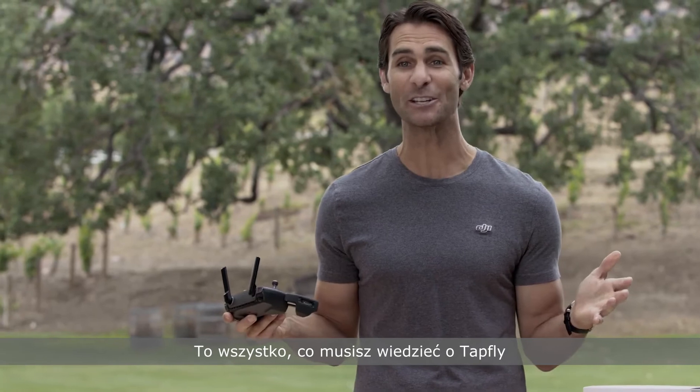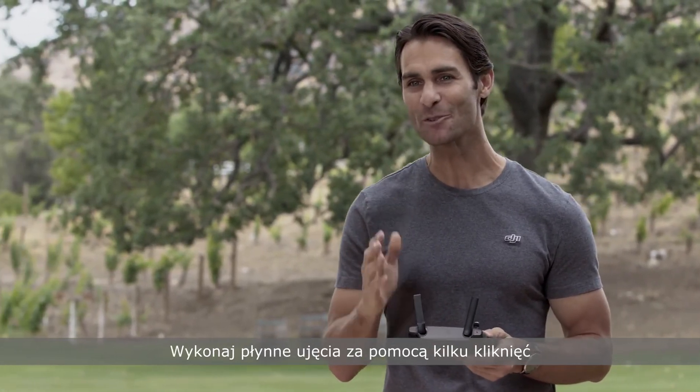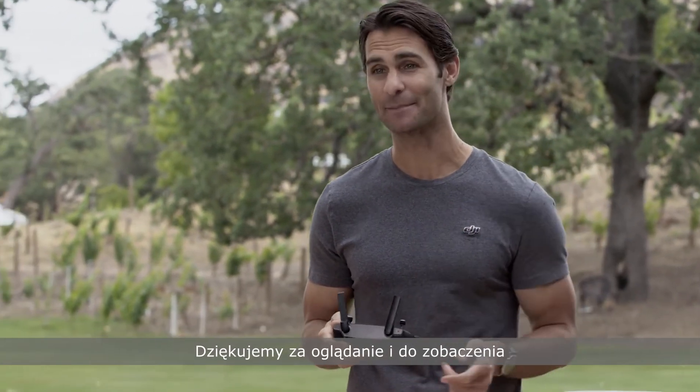That's everything you need to know about TapFly. Now get out there and capture some smooth Spark shots with just a few taps. Thanks for watching and we'll see you next time.